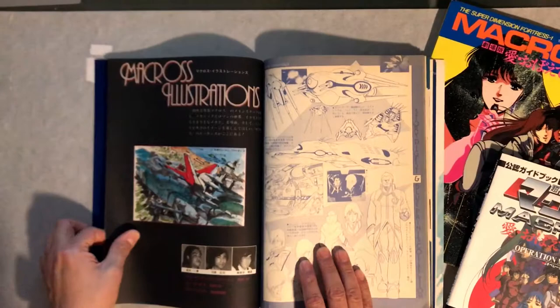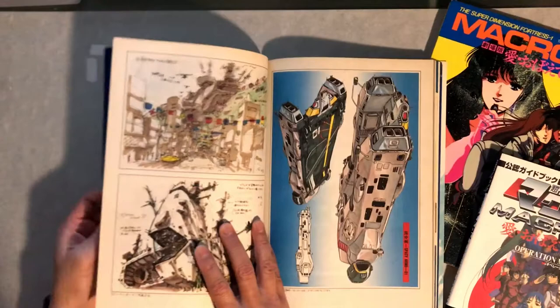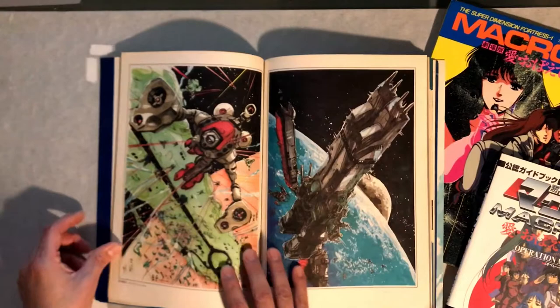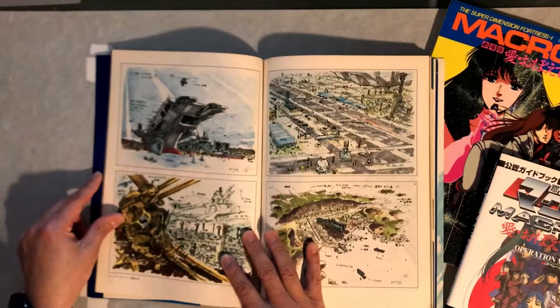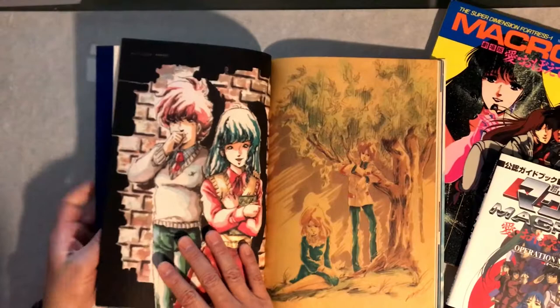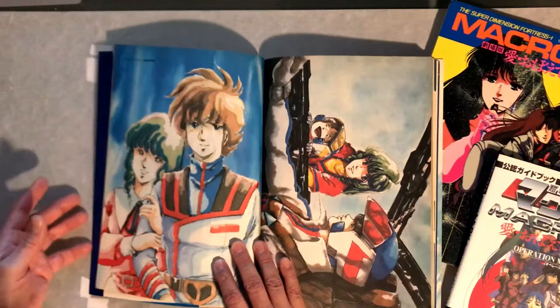Macross Illustrations — now this is where it gets super cool. I love this type of stuff — really tight renders with watercolor or even markers, where they're basically pitching ideas for the movie to whoever's going to finance it, like, 'Look at all this cool stuff.' And then a lot of watercolor artwork here — great shots with Minmay and Rick.